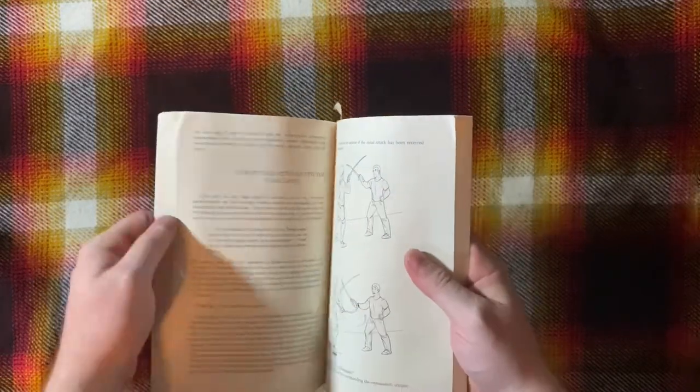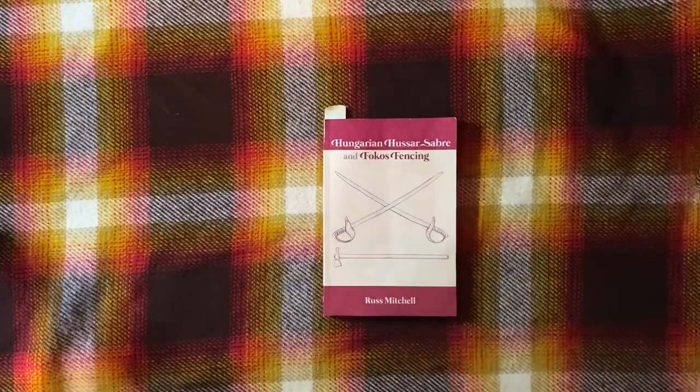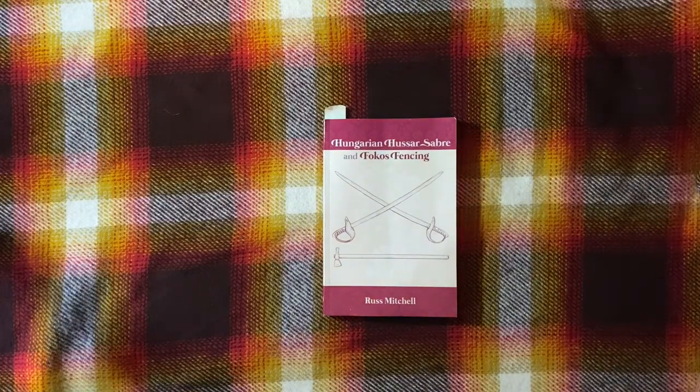Are you going to be flipping back and forth a lot? Are there sections where the text doesn't line up with images? No — this is very good and concise about lining up the images with the relevant text. It's also a convenient size. I like smaller books with bigger images; this is a small book with small images, but they're very bold, so it kind of does the same thing.